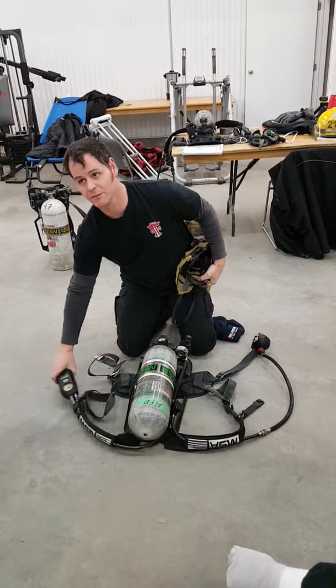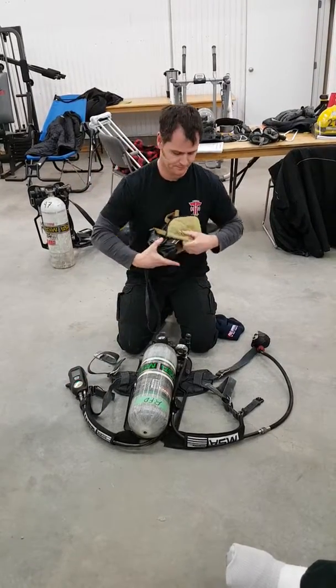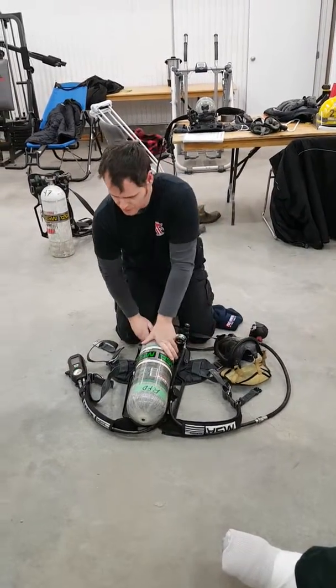That is your SCBA inspection. Nothing to do with the date on the tank? Nope.